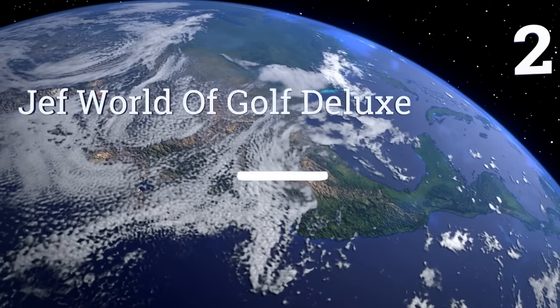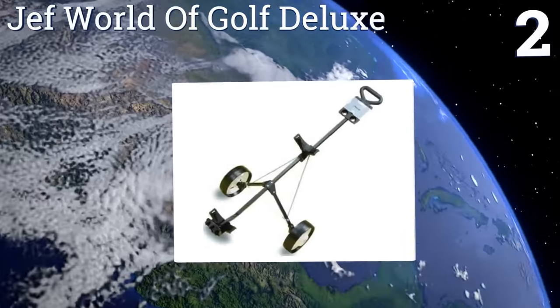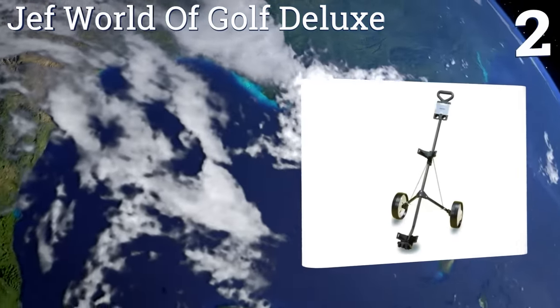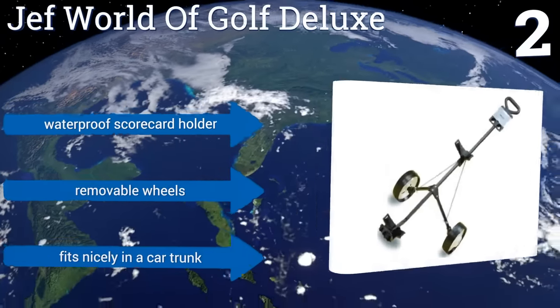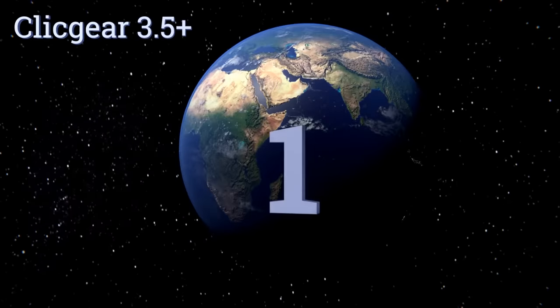At number 2, the Jeff World of Golf Deluxe is a great option for those who seek quality while on a budget. It's certainly not feature-packed, but it gets the job done and sports a lightweight yet sturdy design that opens and closes in one fluid motion. It features a waterproof scorecard holder and removable wheels, and it fits nicely in a car trunk.